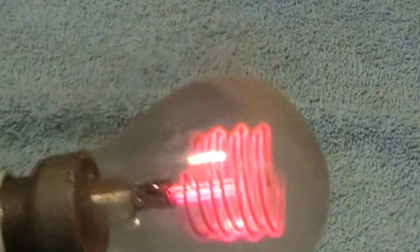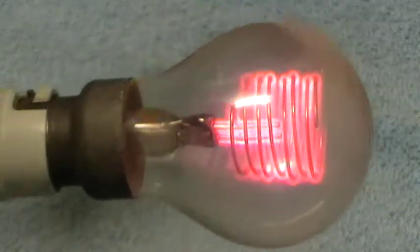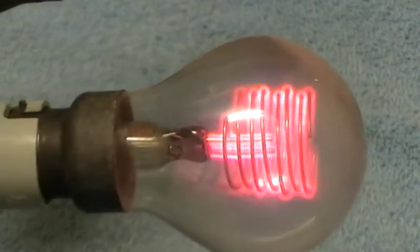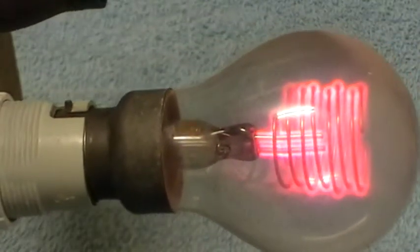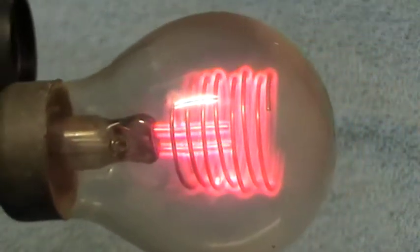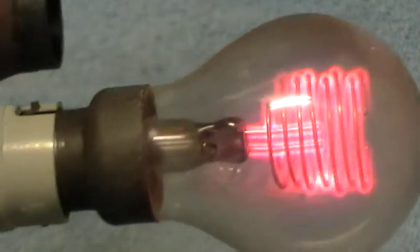We can have a little look at the size. Slightly smaller than the Osram counterpart, with the same heavy base. These were once again quite a well made lamp.